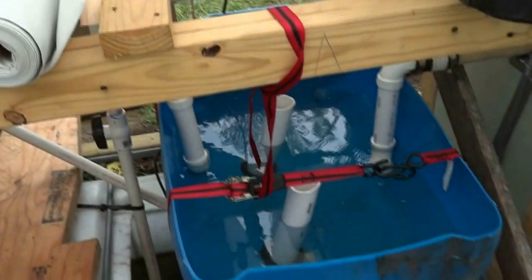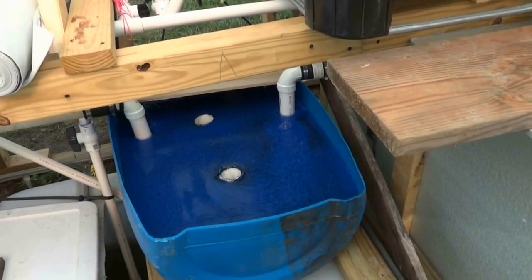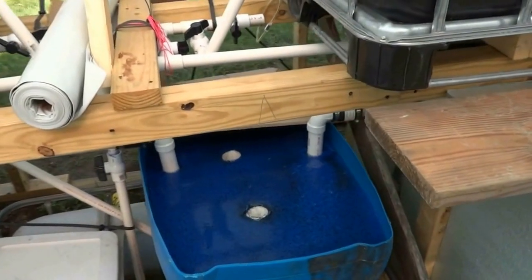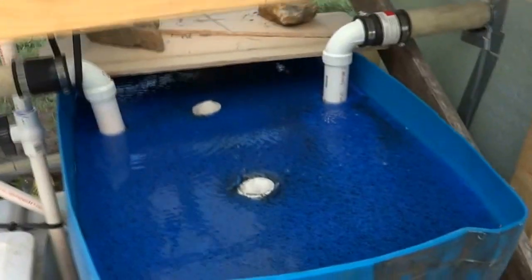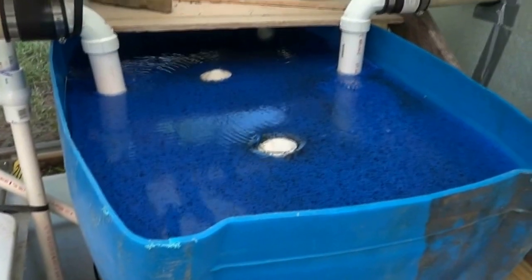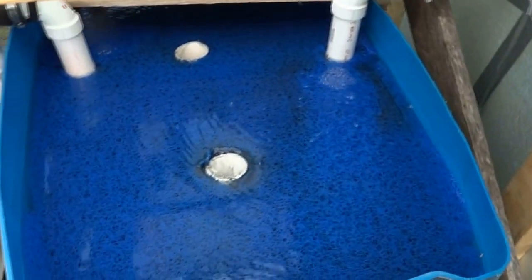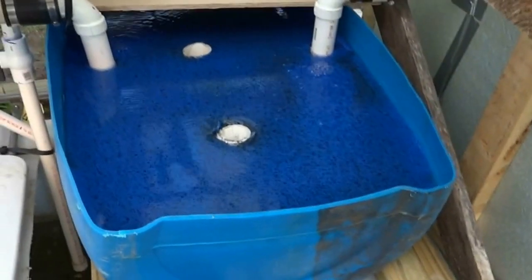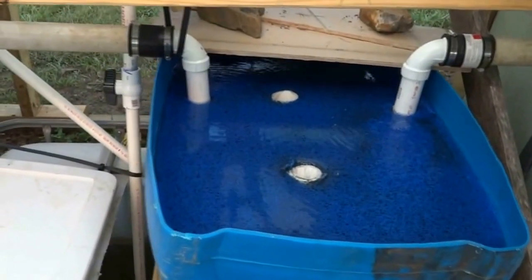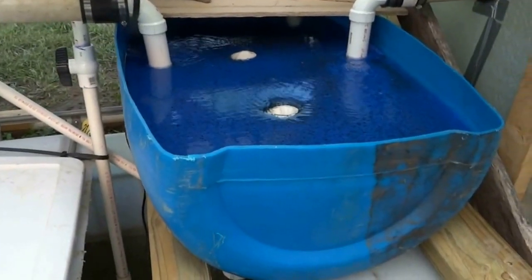I'm going to clip off all this plastic from the top of the water and take another clip in a while. Here's the final product — it's been running about 14 hours now and seems to be working pretty well. You can see we're already getting some accumulation of solids into the matting, which should help increase filtering capability and give bacteria a good place to colonize. I put a temporary cover on for the night.